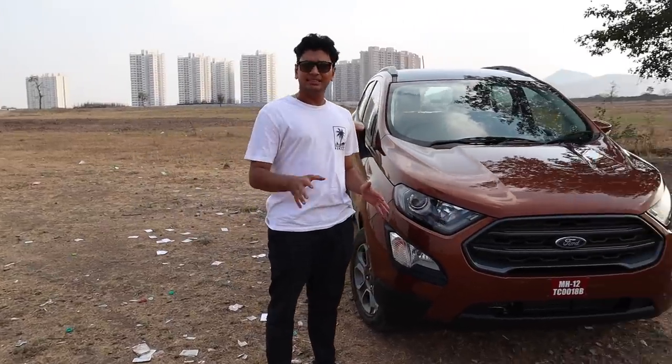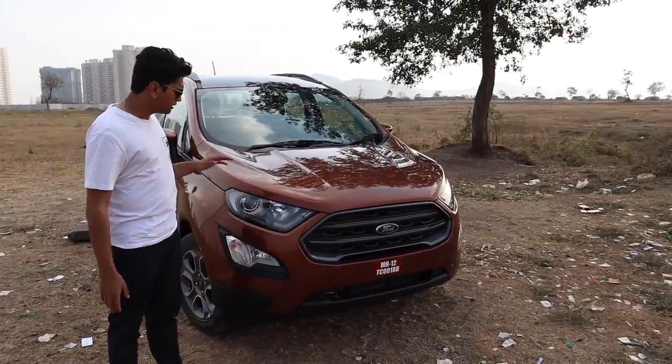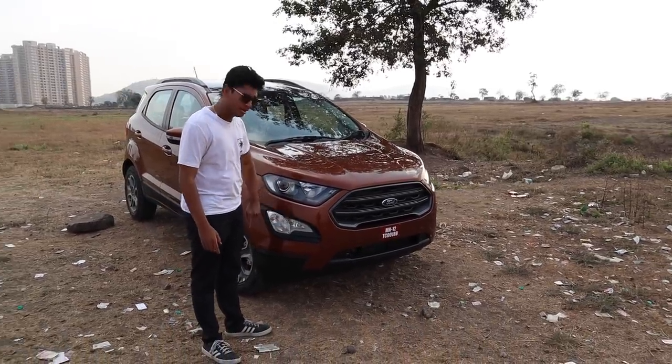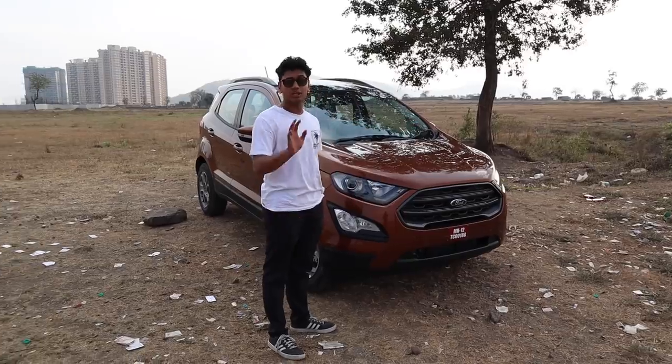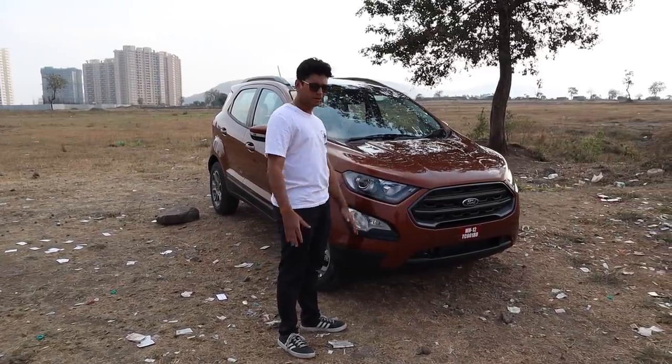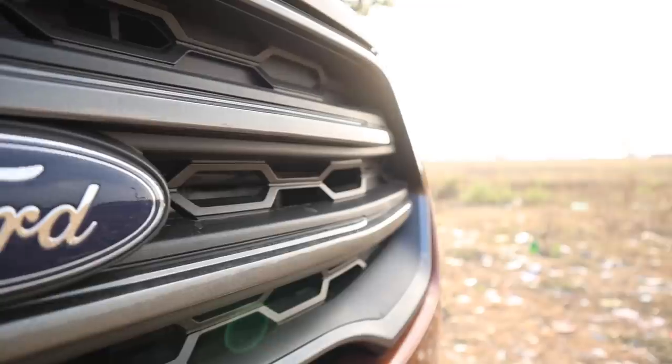The Ford EcoSport in its BS6 avatar hasn't changed much. You still get these really nice projector headlamps, your indicators and fog lamps are down here, body cladding all around so that you don't hit your car when going through ditches and doing off-roading. You still have this really nice front grille with the hexagonal design in the middle.